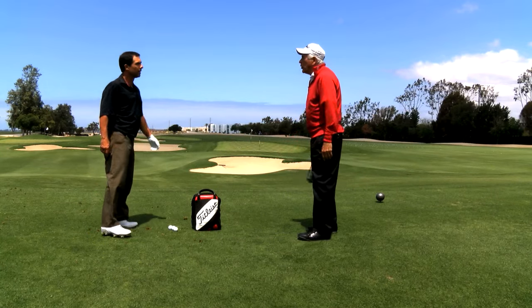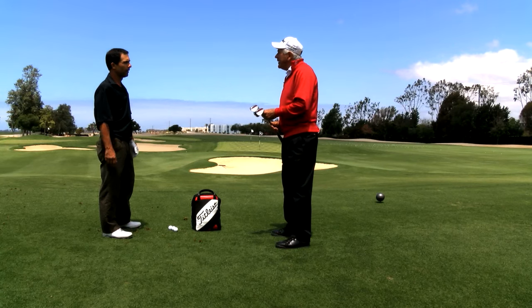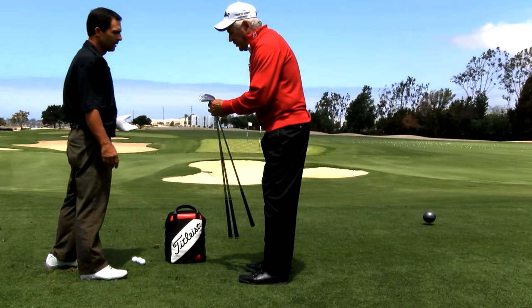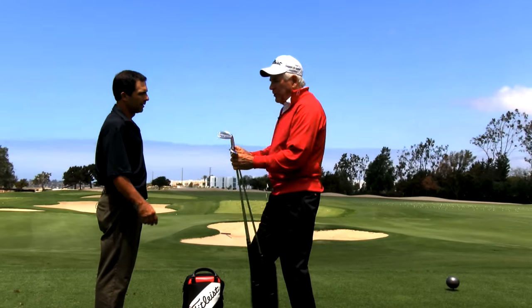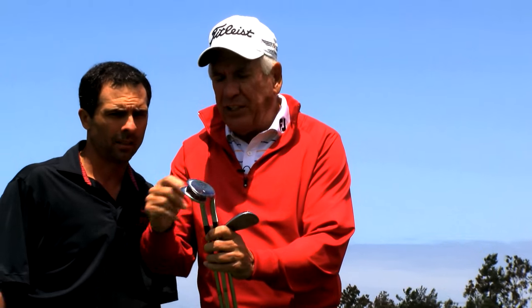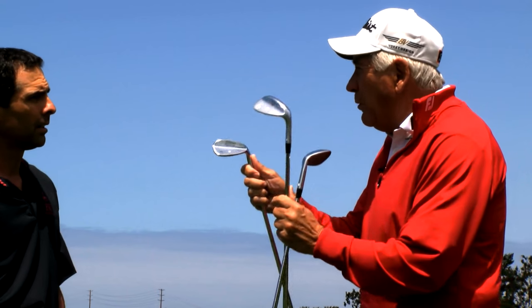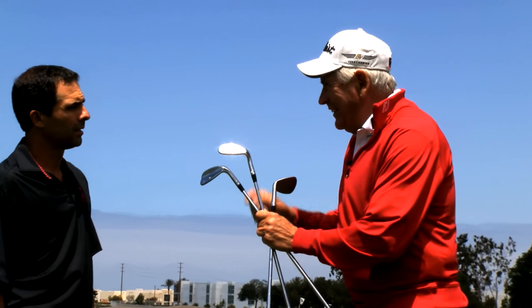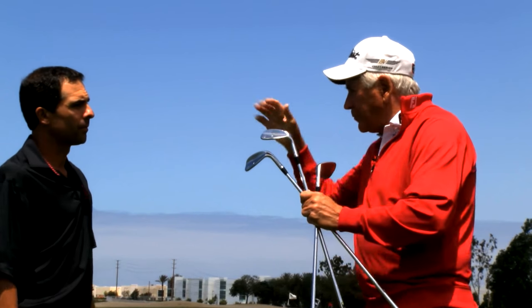What I like to do sometimes, I like to fit by bounce without even showing you the bounce. The number you see on the club, that's the bounce, but that is an effective bounce. Because of the toe being removed and here's the full sole — same bounce angle — but it's going to play with more bounce. A true 14 is going to play more like a 10, because it's ground at the toe and at the back. You've narrowed the actual sole.